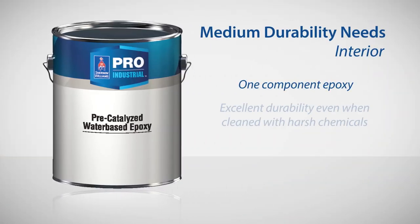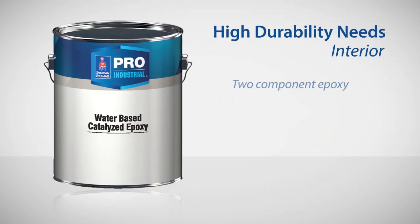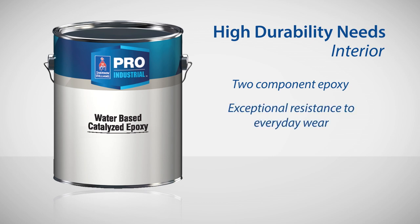For heavier use, choose an epoxy. The Pro Industrial Pre-Cat Water-Based Epoxy gives you excellent durability even when cleaned with harsh chemicals, while the Pro Industrial Water-Based Catalyzed Epoxy — a two-component product — will give you that, plus exceptional resistance to watches, rings, belts, anything that may come in contact with the railing.